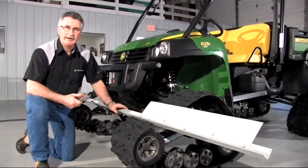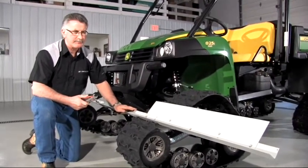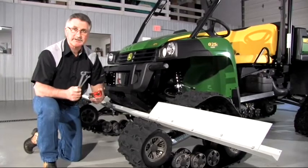There are two methods to check front end alignment: one with a 12-foot straight edge and one without. The other measurement tools we need are a tape measure and two wrenches to adjust the tie rod.